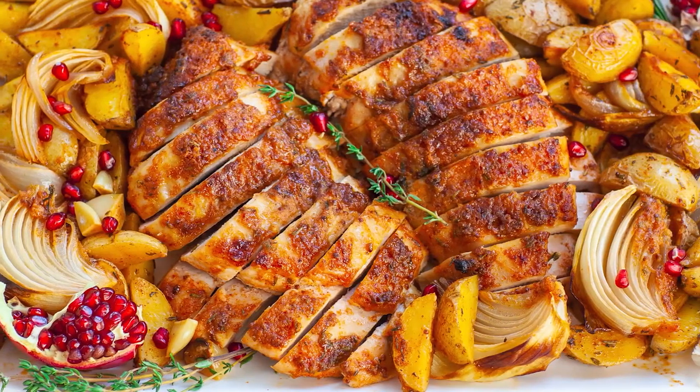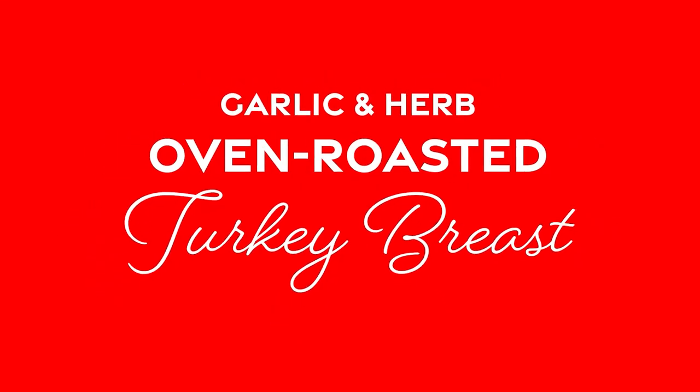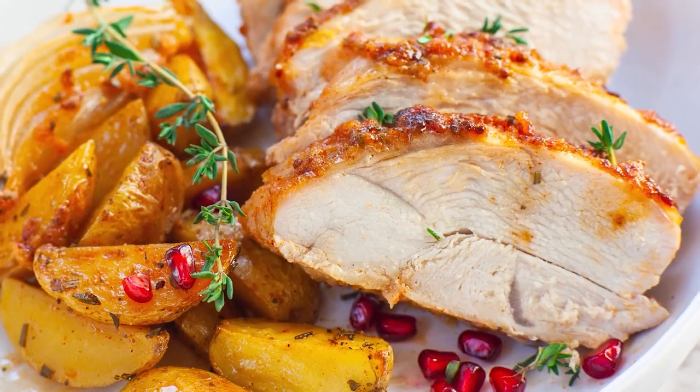Hello everyone, and welcome back to my kitchen! If you're hosting a smaller Thanksgiving this year or if you love turkey breast, you are going to love my Maple Dijon Garlic and Herb Roasted Turkey Breast served with Roasted Potatoes. This easy and delicious one-pan sheet pan dinner is going to be perfect for Thanksgiving or anytime throughout the holiday season. I'm going to get started with that incredible spread.